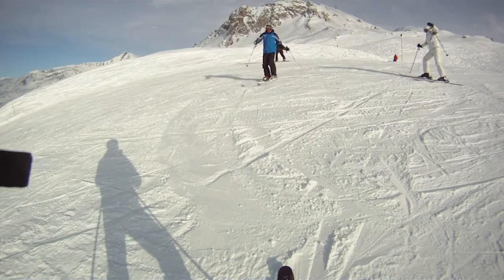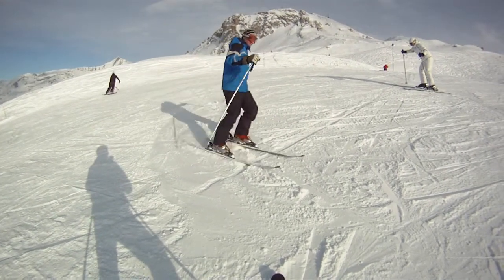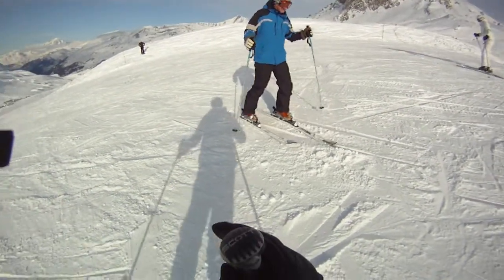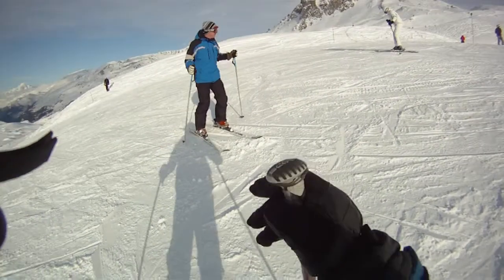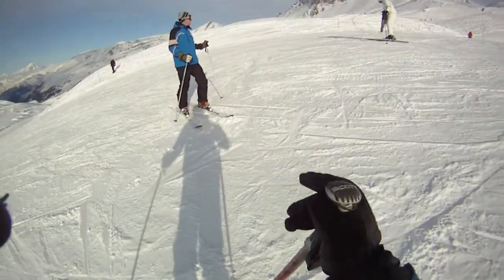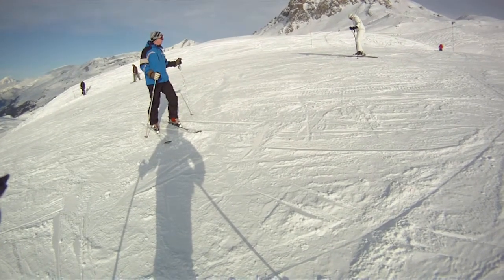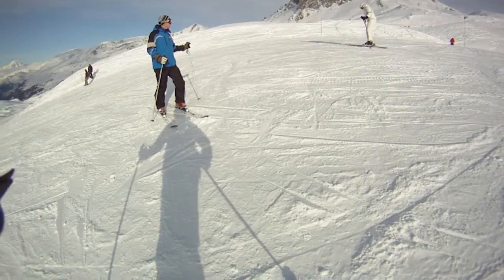That's it, Ron. Keep it going, keep it going, keep it going. Yes, yes, yes! Well done. That was a really good effort. Pull the front of the ski down.